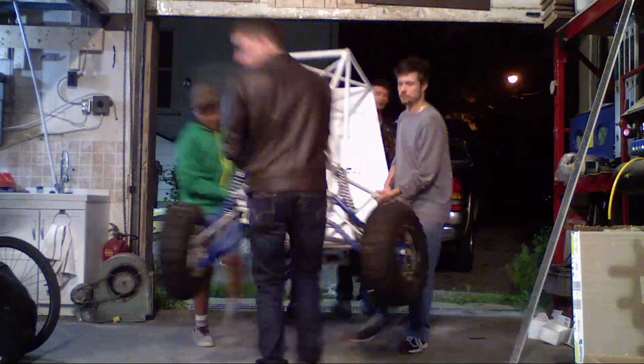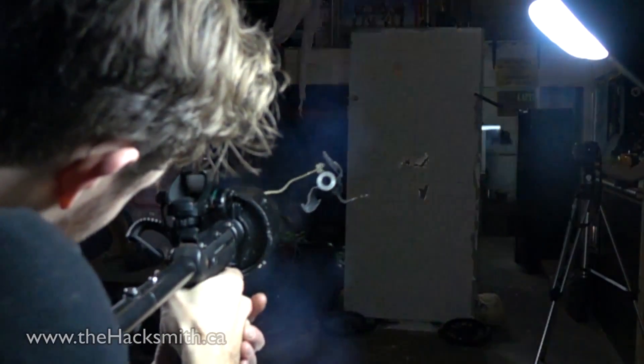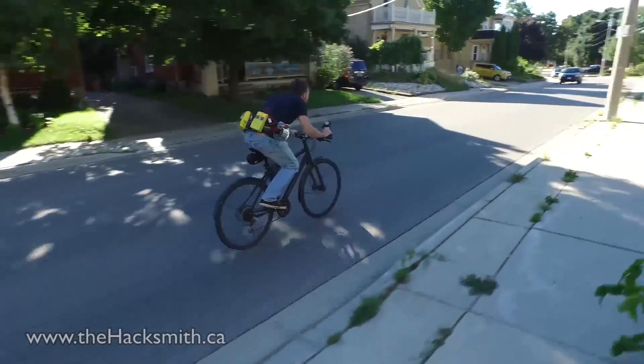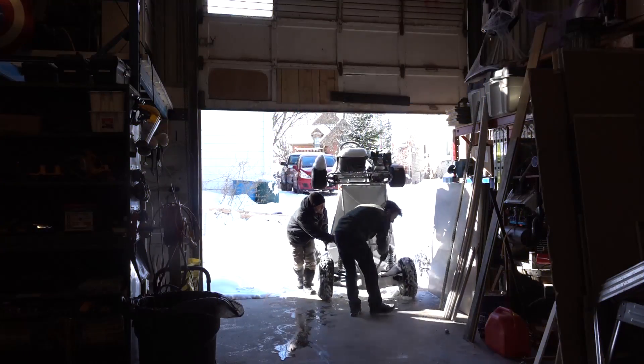The way SAE competitions work is basically after one or two years you have to retire the frame, which means you either have to scrap it or sometimes a student gets to buy it to take home and do a project with it. That's exactly what happened with this one — one of the students who worked on this project bought it from the school, took it home, planned to get it running again, and it never happened. So he listed it on Kijiji and then we bought it. Now, as you know, we've been really busy with a whole bunch of projects lately — because what I do is turn fiction into reality — so the Baja kind of just sat outside for a while, until now.